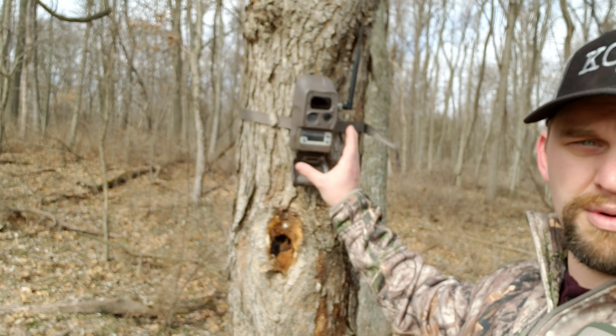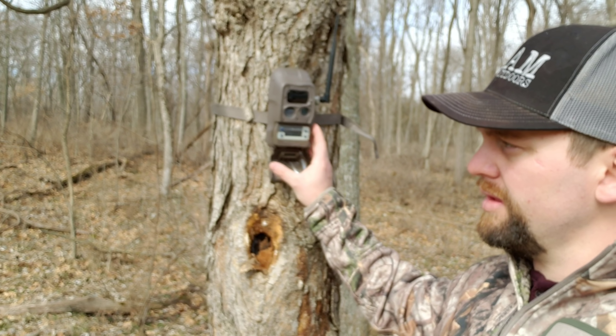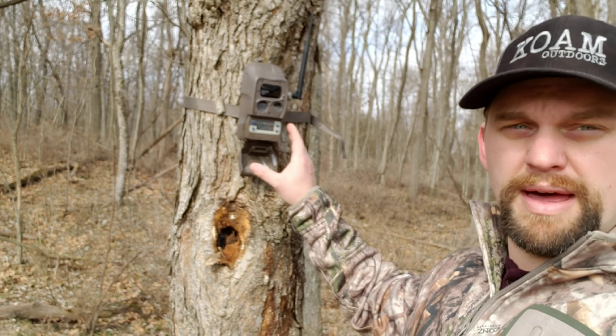I can't say enough about these cameras. They have a setting where you can choose a 5 or 20 megapixel setting. I have all my cameras set to 20 megapixel. What happens is the 20 megapixel picture gets taken, but when it's sent to your phone it comes through via text message or email — or you can do both, which is what I've got set up so I can check it on my iPad as well as my Android phone.